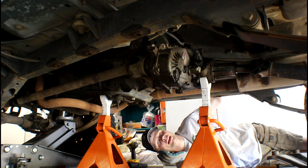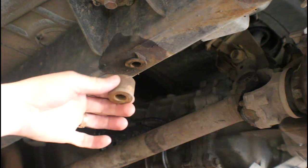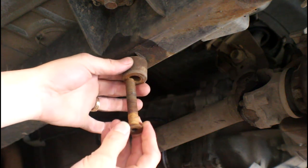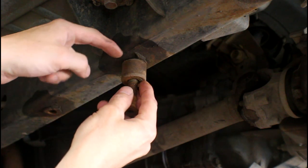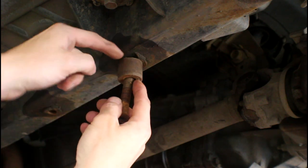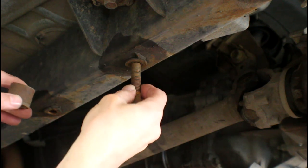So glad I got that pulled off. Here's the spacer that goes in there, and then your bolt. That's why these can be such a bugger to get out — you really want to get that PB Blaster up on top of this spacer so hopefully some of it gets up into the threads.